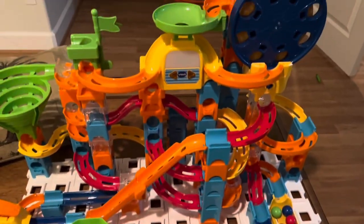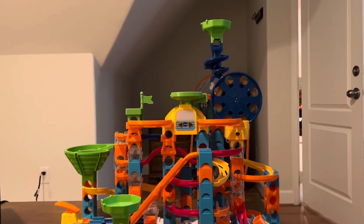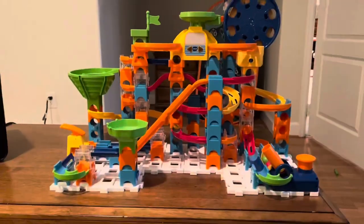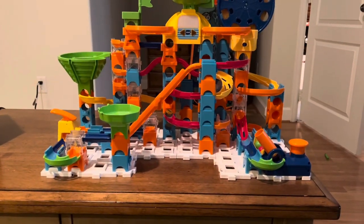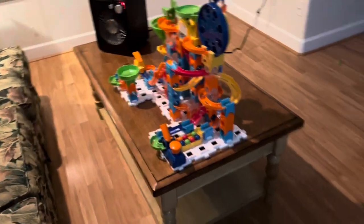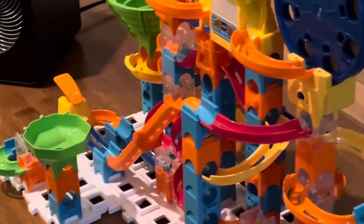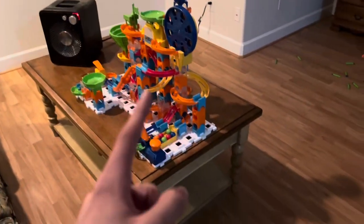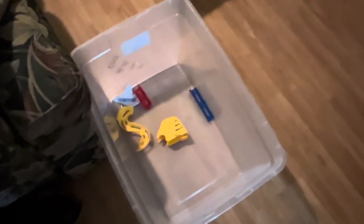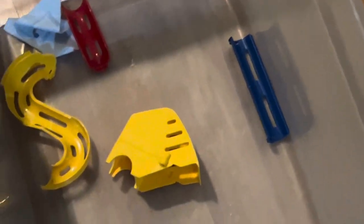Oh my god. So for $7, supposedly VTech has been making marble race sets that I didn't even know about, and this thing is absolutely magnificent — I'm very glad that I bought it. The instructions were completely torn to shreds, but I still figured them out somehow because the numbers were still legible, so I just connected the dots. There are still some things that weren't on this particular set that I guess they included extra, which is just a bonus.